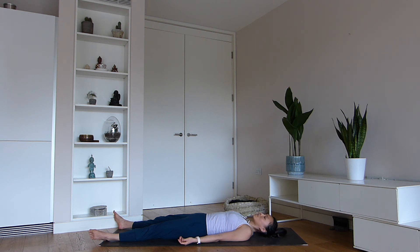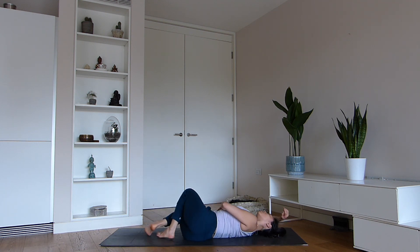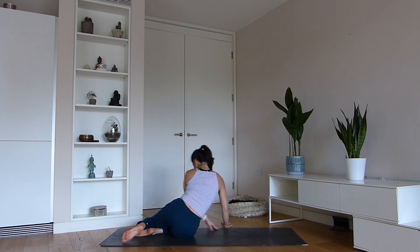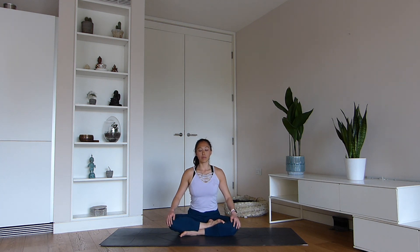When you feel ready, start to move your fingers and toes and rock the neck from side to side. Hug the knees into the chest or take a full body stretch — whatever feels good. Slowly make your way to the right side and take time to lift yourself into a comfortable seated position. Notice your breath in your body, and experience this wonderful gift you've given yourself by taking time to look after your health.